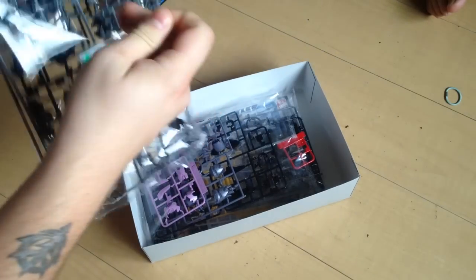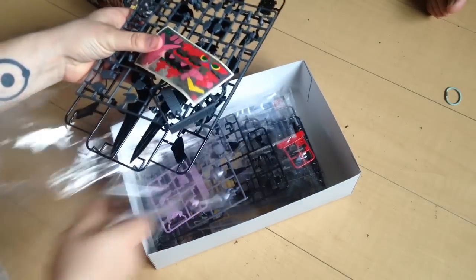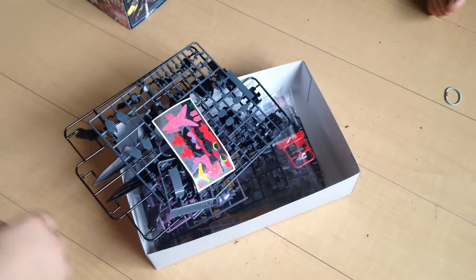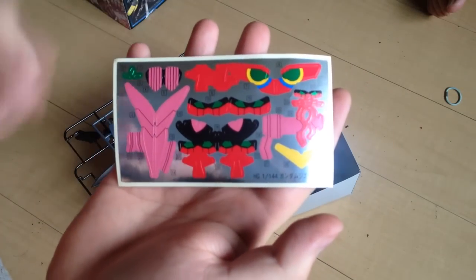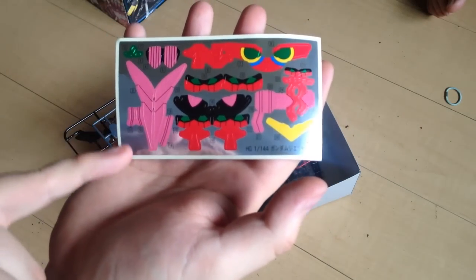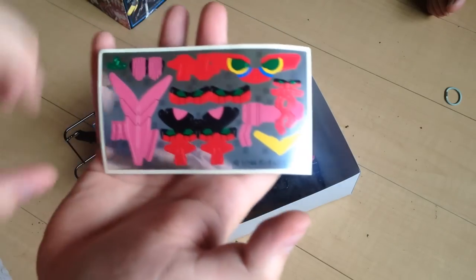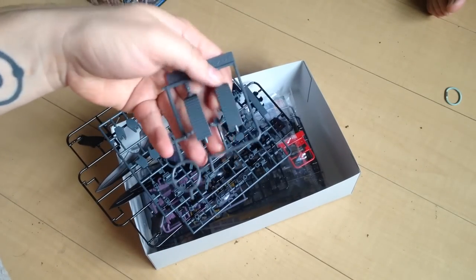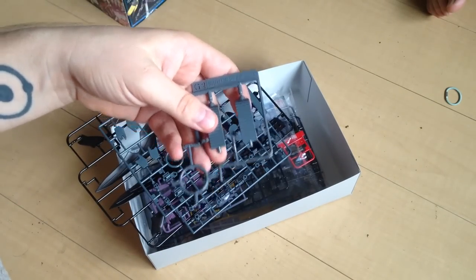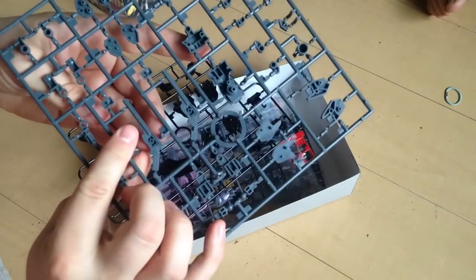First thing I see: lots of stickers. That disappoints the crap out of me, but whatever. It looks like they were trying to save some money there. Huge sticker sheet — lots and lots of stickers. All of the sub-faces, even the V-fin it looks like on the hidden part, and then pretty much anything that's in pink on the main kit. That's a shame, but we'll see how it turns out.